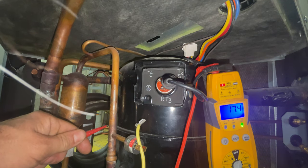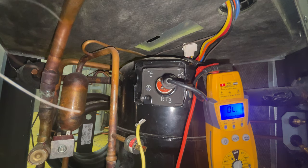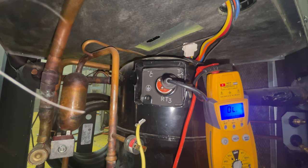There you have it — we have a direct short to ground. Usually this is due to acid buildup inside the sealed refrigeration system. The compressor needs to be replaced.